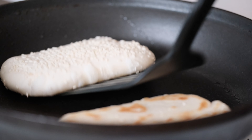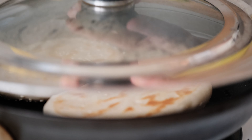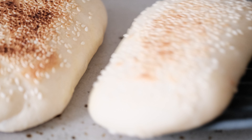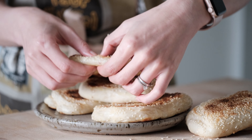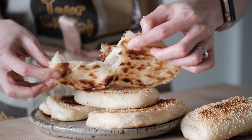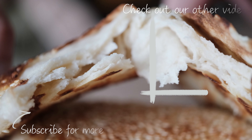Next, take your ball of dough, roll it into a long oval, then fold it into thirds. Then rotate it, roll it out flat again, and fold it into thirds. And just like that, we went from 8 layers to 24 layers to 72 layers.